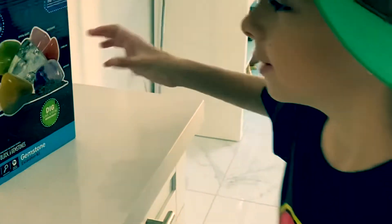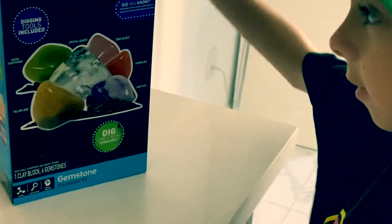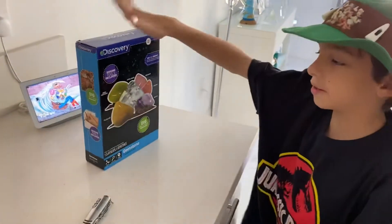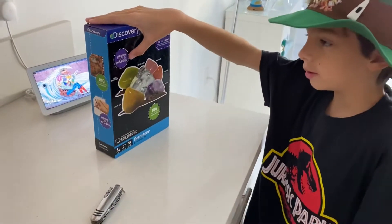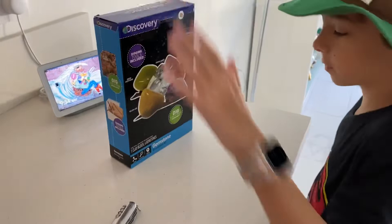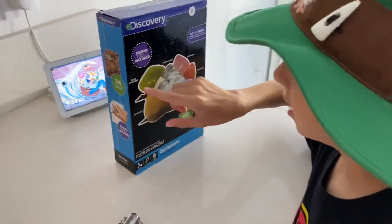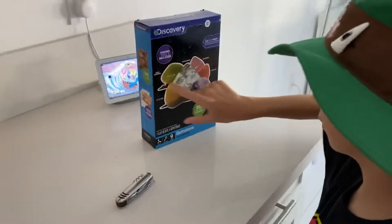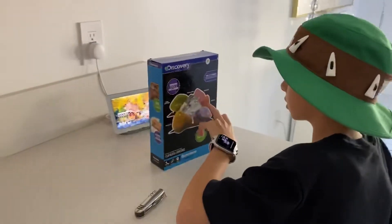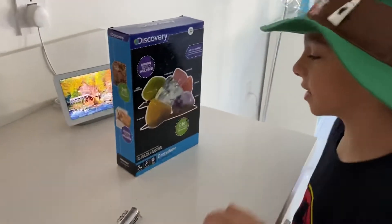We're going to excavate rocks or dinosaur fossils — let's dig one of these rocks or gems. This is the Discovery Rocks Kit gemstone excavation. I'm going to dig green aventurine, yellow jade, crystal quartz, rose quartz, carnelian, and amethyst.